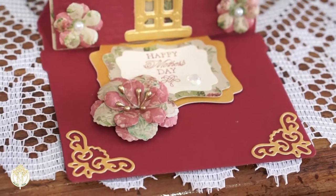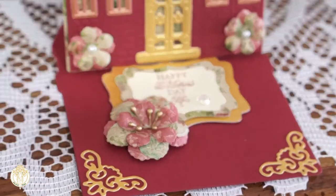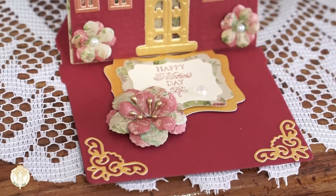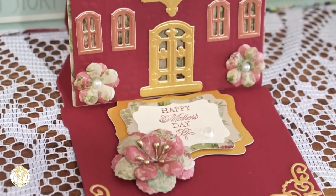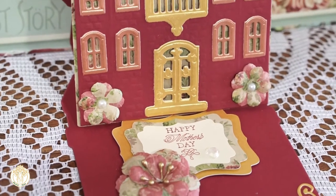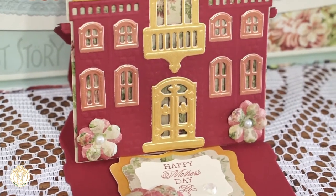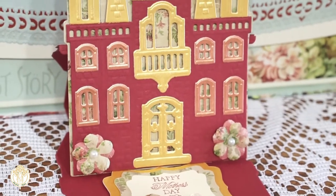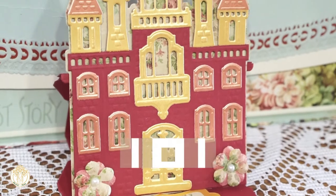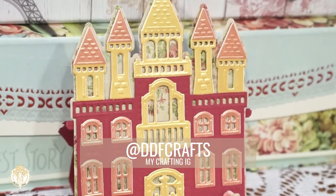Welcome back to Deep Doll Flawless. In today's video I have a project share — it's this castle card that I made for my mother for Mother's Day. I am so in love with how it turned out and I'm going to give you a little rundown on all of the different items that I used to create this card. The first thing would be the die set.